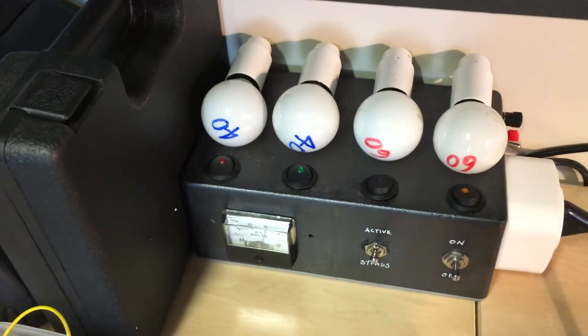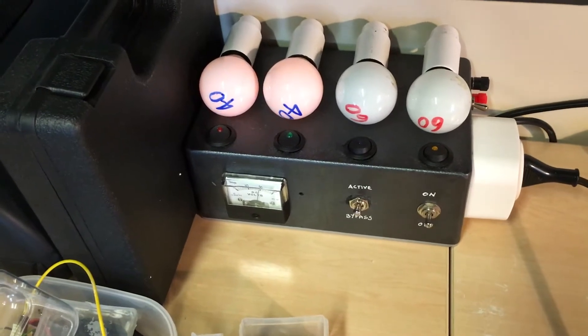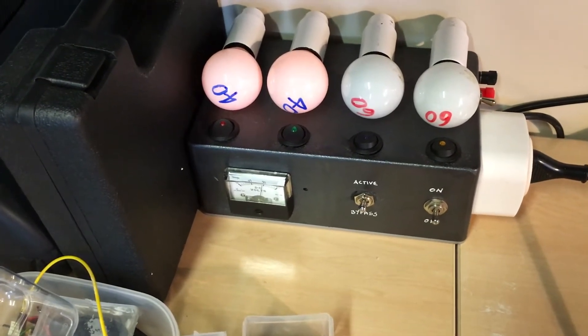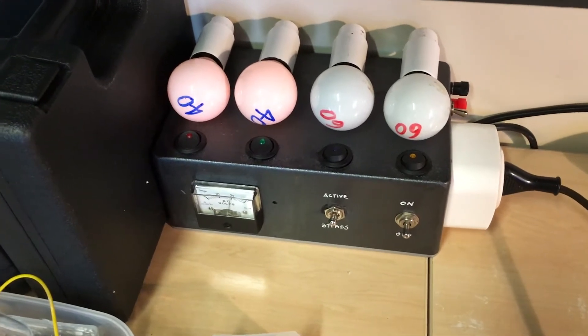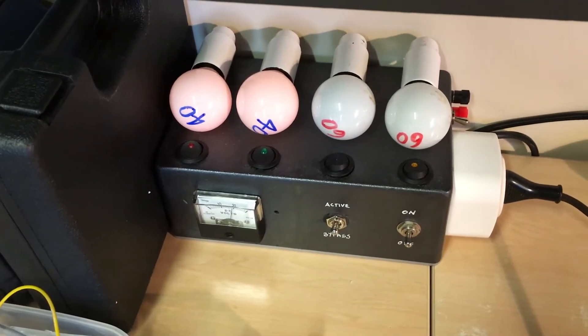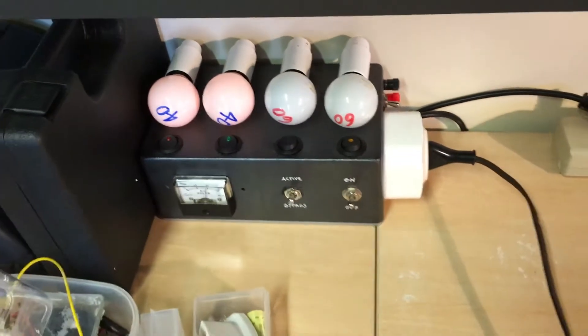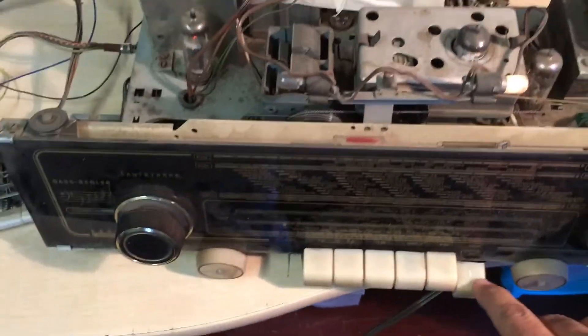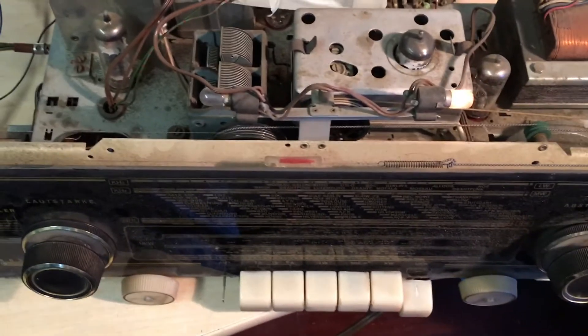I see no shorts — we have no shorts. That's wonderful. That's when the tubes heat up: it starts drawing more current, but not enough glow to indicate a short. I'm putting it on. The dial light — one of the dial lights is working. The other one is dead. Not surprising.